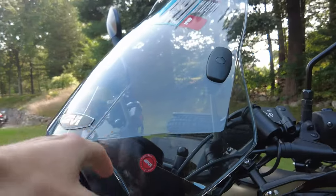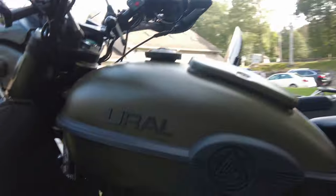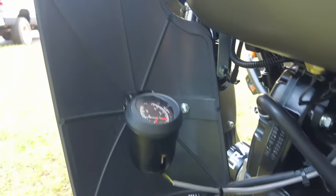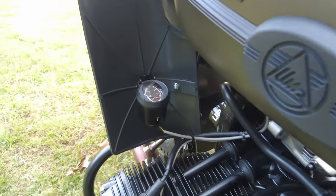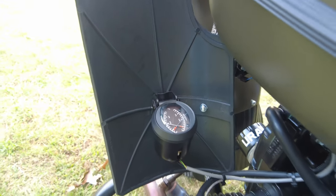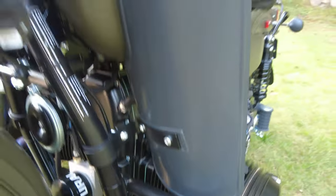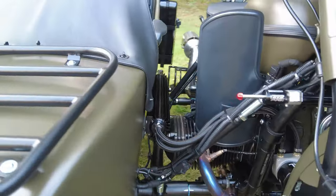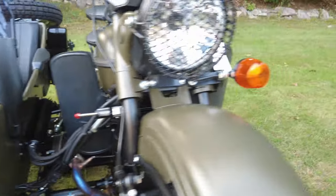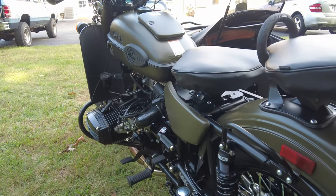We've got a nice JIVI windscreen and headlight rock protection. This gauge here is to monitor the cylinder temperature — both cylinders have a lead that feeds the gauge with information of the cylinder temperature. These shin guards are awesome — those big guards keep cold air off your legs as well as things kicking up off the road. Very useful, very easy to install, and a very affordable mod as well.